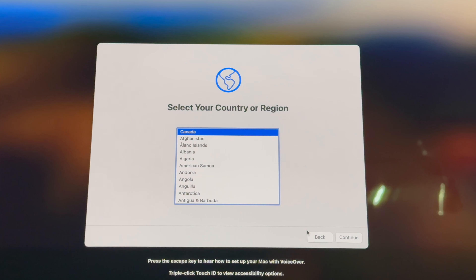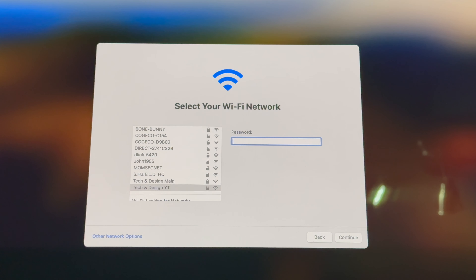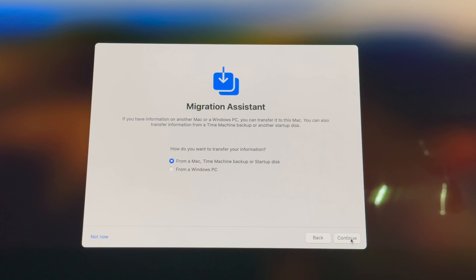The next step after your Time Machine backup is to turn on your new Mac. Turn it on and go through the normal setup process — set up your internet, and we're going to pick 'Not Now' for now. Throughout this process, you'll see the option to migrate all your information to the Mac. It's going to ask you for your Apple ID and all that information, and then you'll get to the part that says Migration Assistant.